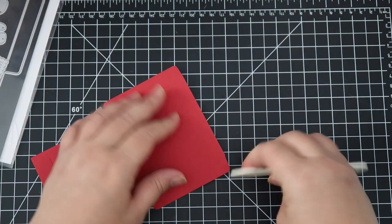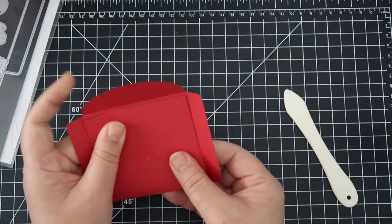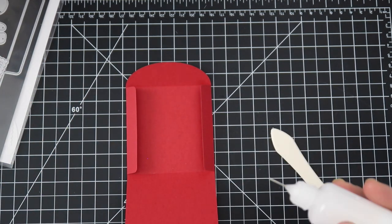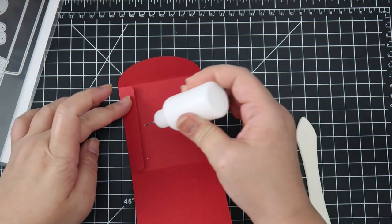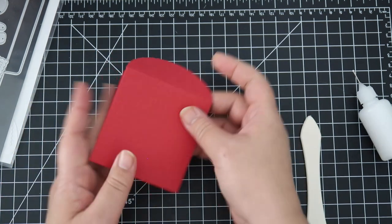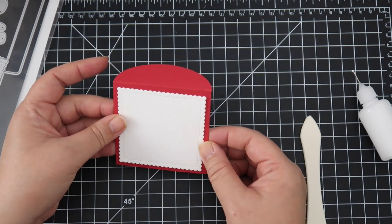I'm just prepping my different pieces. This is a red envelope die from Mama Elephant. I like using this one because it's one piece. I'm just folding it together — you'll want to put the glue on the outside of the flaps and then press the front of the envelope down. You want to put the glue on the entirety of that flap. I went back later to put glue on the part I missed. I created four of these envelopes, just burnishing everything and making sure it's good. I couldn't find my scoreboard, so I'm doing it by hand.